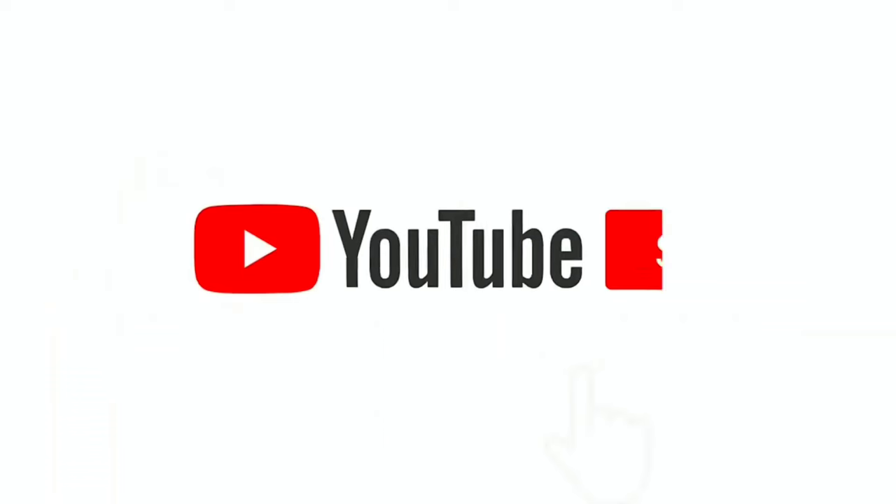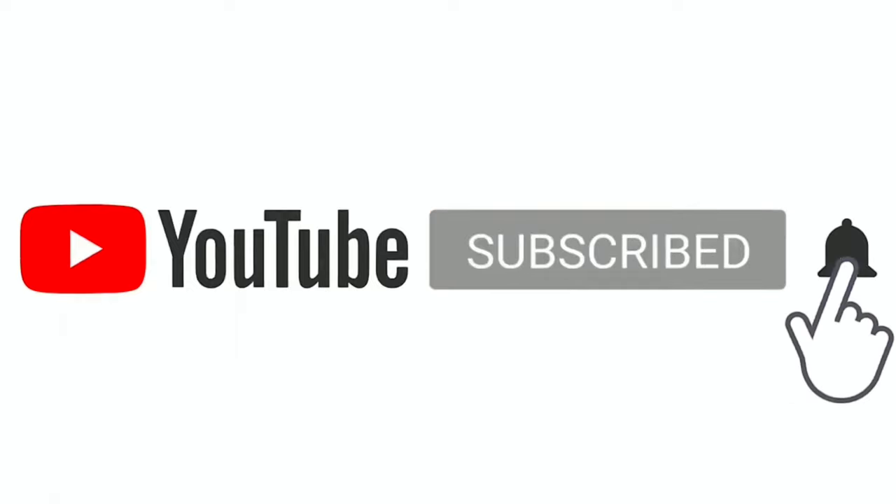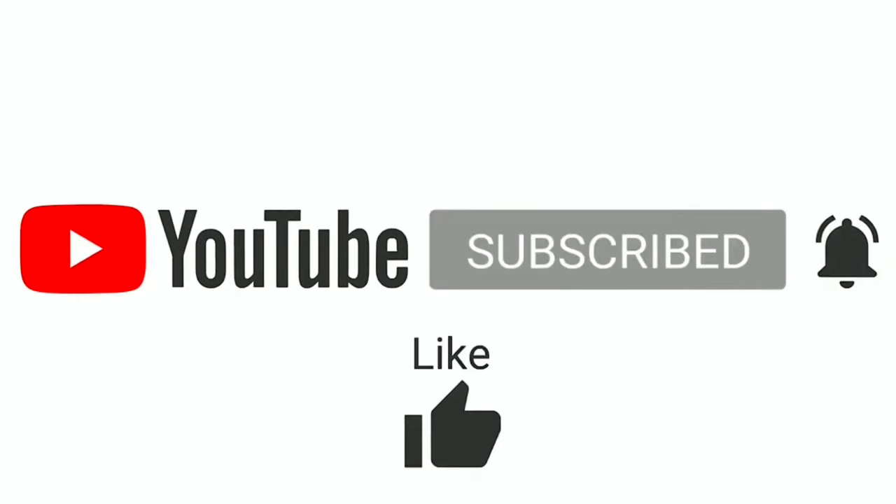This was so cool. Hey guys, if you like my content please subscribe and ring the bell icon, like, comment, and share the video as well. Thanks.